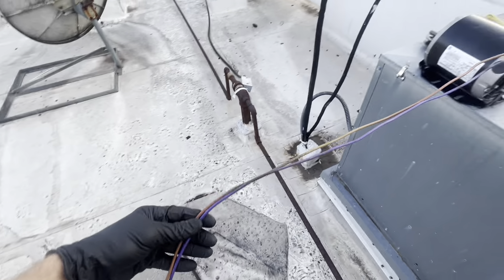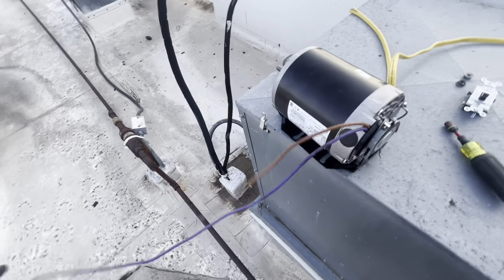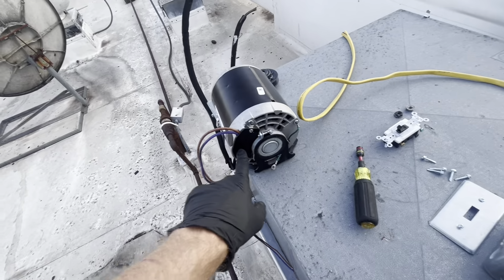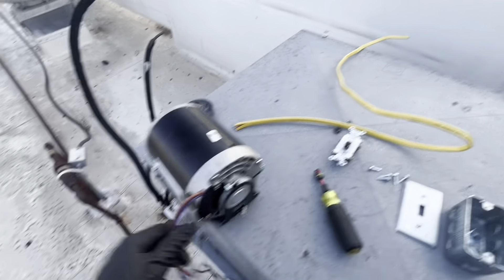I keep whips — these are probably from an old condensing unit, but this is exactly why I keep them: I have prefab crimps, nice wire ready to go. I'm going to use this just for a ground wire.